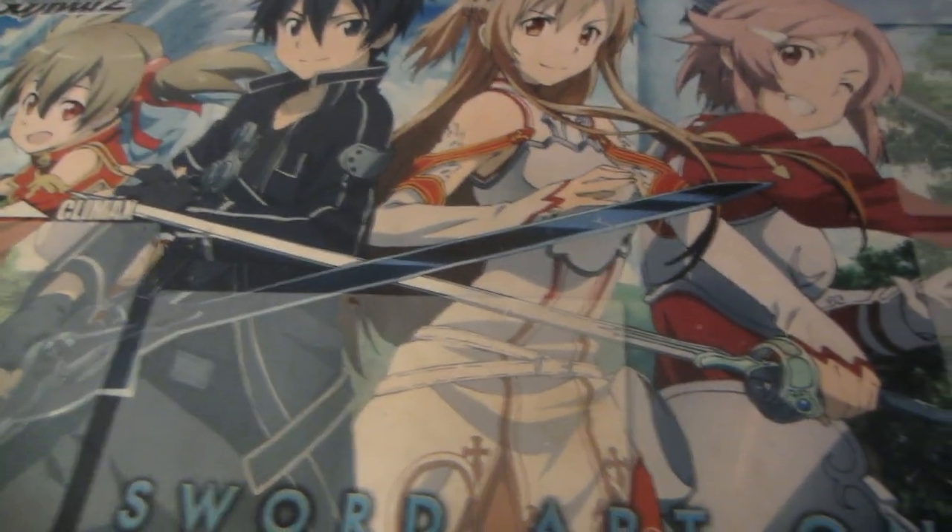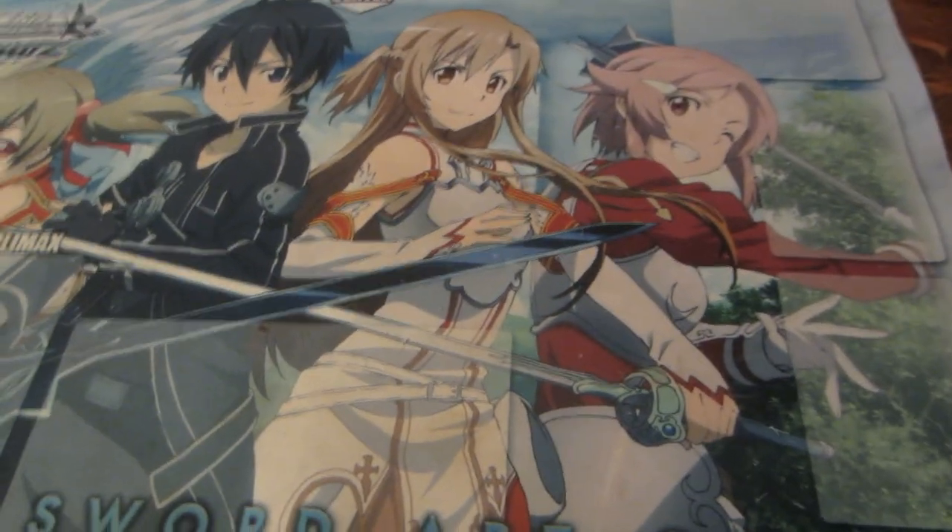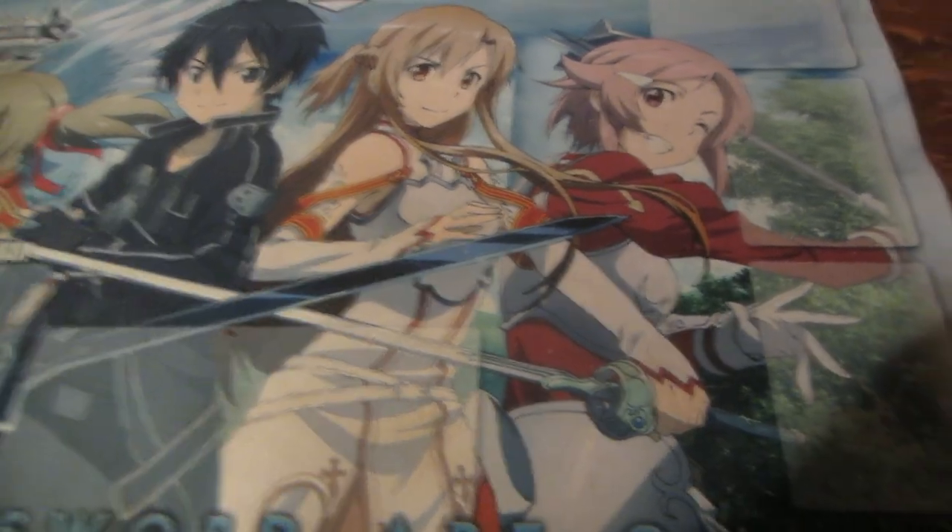Hey guys! Ray here for the Yu-Gi-Oh Council. I'm going to teach you how to clean your play mat. I just recently cleaned this one so I'll dry it up and I'm going to show you step by step. We're going to start with the Junk Warrior mat I have beside me.